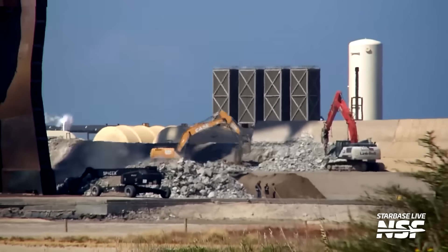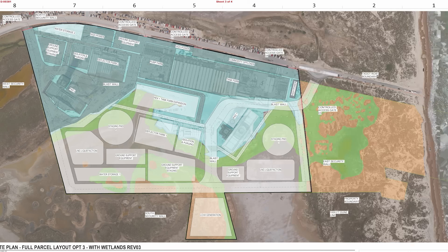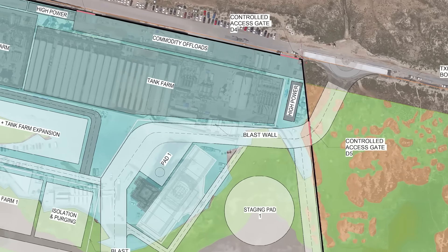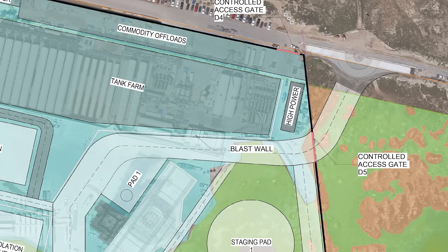A couple of months ago we had a document from the Army Corps of Engineers showing a map with a proposal by SpaceX for the future of the Starbase launch site. This already showed that the tank farm berm would go away and would be replaced by a blast wall like the one being built for Pad 2's deluge tank farm. In the future, the area where this berm is located will turn into an access road coming from the newly built roundabout at Highway 4.